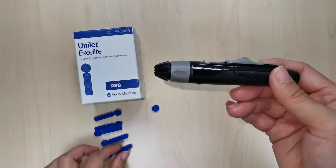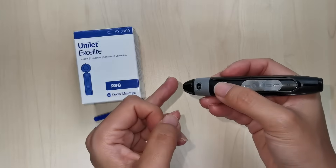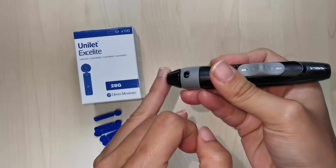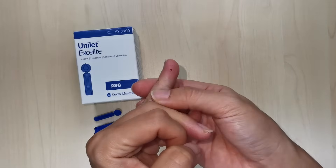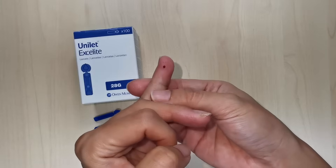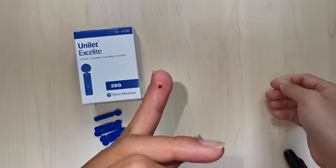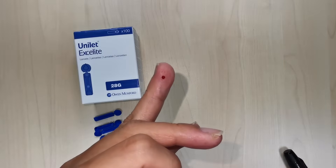To prick your finger, hold the lancing device firmly against the side of your fingertip and press the activation button. Then apply a gentle pressure near the puncture site if needed, massaging until a blood drop appears. Once there's enough blood, take your glucometer strip and absorb the drop with the strip, then attach it to your glucometer to get your blood glucose reading.